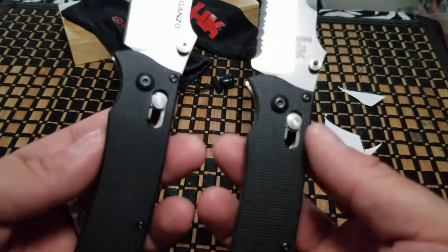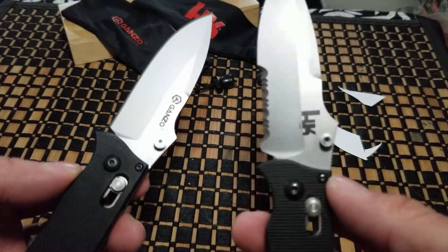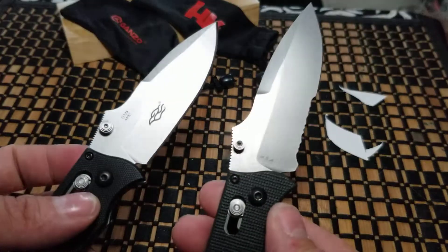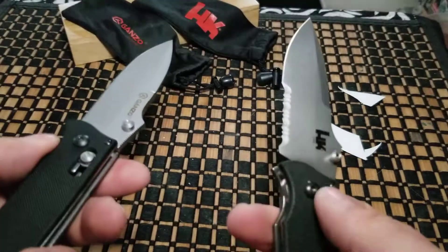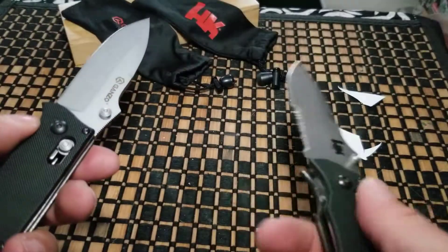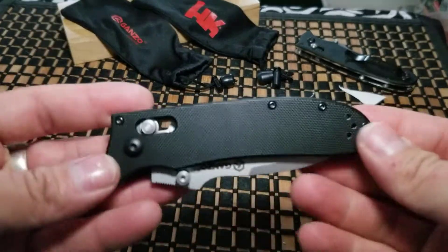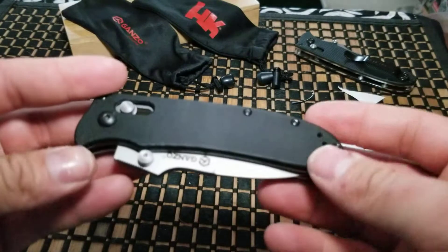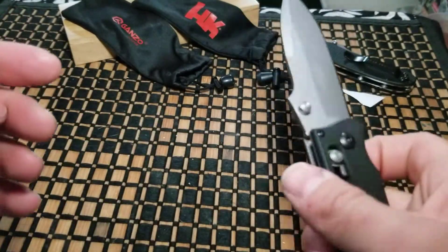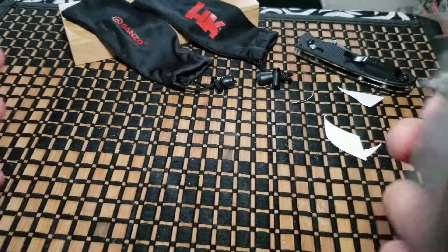They're both almost the exact same. The real one has more of a matte finish while the fake has a slightly shinier finish on the blade. This one's obviously China, this one's USA — but if it doesn't bother you, why not get the cheap one over the more expensive?